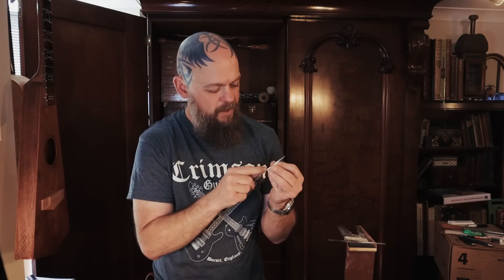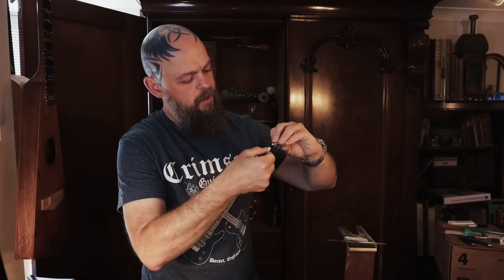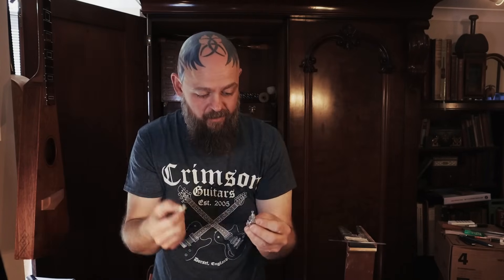At what point does guitar building essentially turn into just creating music-based jewellery? I'm happy with this, by the way — I'm having a total blast. So with that section carved, I can basically put the middle piece in place and then slowly sneak up on a point where the central bit is deep enough.